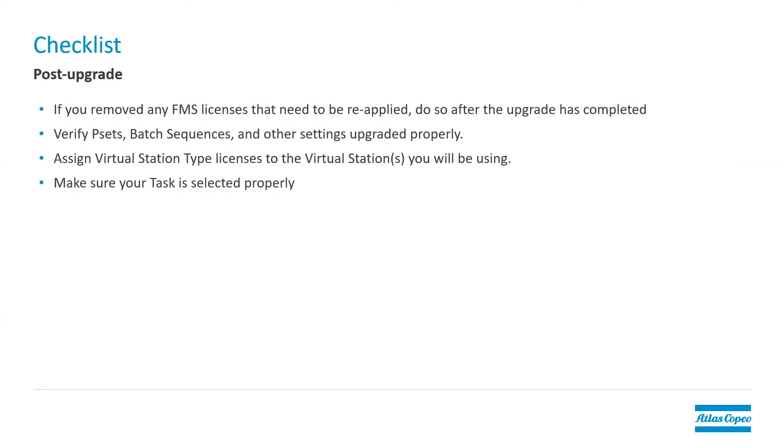After we do the upgrade — so we've done all these things. We removed our licenses. We've put the new software on the controller and loaded it. Post-upgrade, there are a few things we also want to check. If you removed any licenses, remember to put those back onto the controller. You need to verify PSETs, batch sequence, and all these things are upgraded properly. They should upgrade normally, but this is a pretty major software update, so we always recommend checking these things or doing some sort of validation to make sure things are working the way that you expect. You'll need to assign virtual station type licenses to the virtual station that you'll be using — this is new in 3.0. Inside of each virtual station, you need to select what type of virtual station license that virtual station has. And then make sure that your task is selected properly. If you're using some sort of external control to select your programs, enable or disable tools, you'll need to make sure that's selected properly.